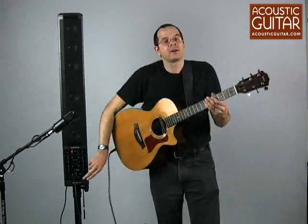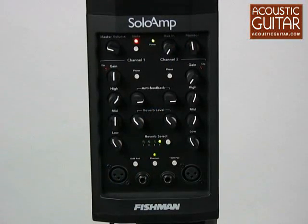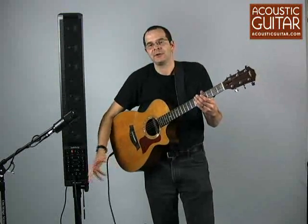It has quarter-inch as well as XLR inputs, and the XLR inputs have phantom power, so you can also use this unit with condenser microphones — either to amplify your guitar, or if you have a high-end vocal microphone, you can use it with this.